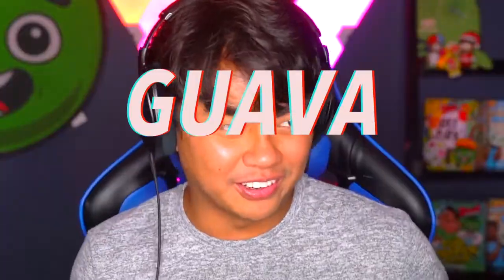Oh hey, what's up, I didn't see you there! Welcome to another episode of Guava Reacts. Today we're gonna be reacting to some phone hacks, specifically from Five Minute Crafts. I don't know where they get their ideas from, but they're truly amazing, and that's why we are going to watch it and possibly attempt some of it. Let's get started.